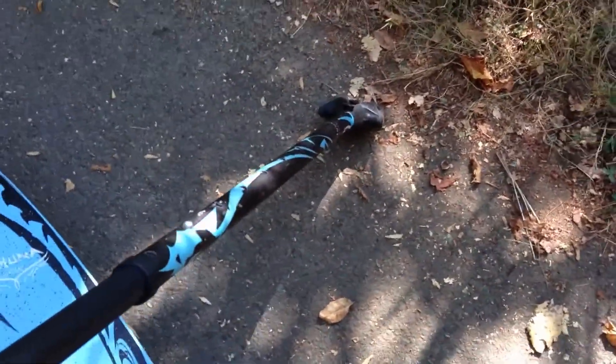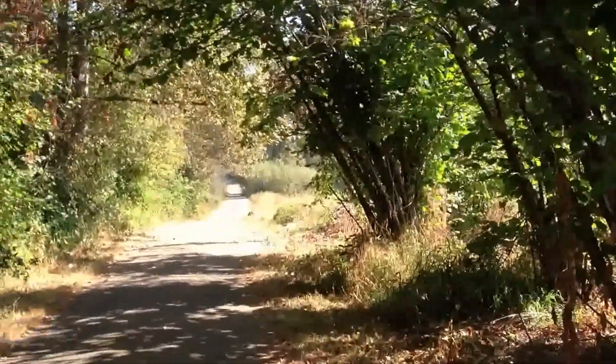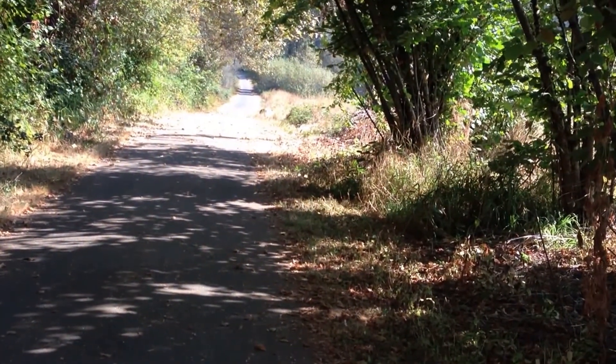After my previous quasi-successful longboarding video of me on my Kuhuna Hakomoko and BigStick, let's try another approach where I hold it in my hand while going down this little hill. I mean, what the heck? What could go wrong?